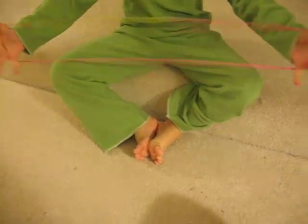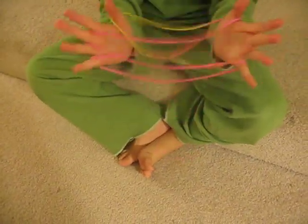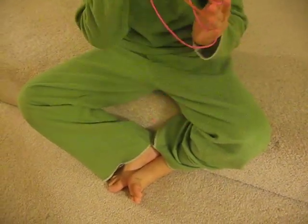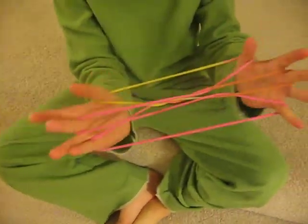So you go from this position. Twist two times — remember that. Then do that. And now you did it on this index finger, right? If you did it on the other, you do it on the other. But for me, I did it on this one.